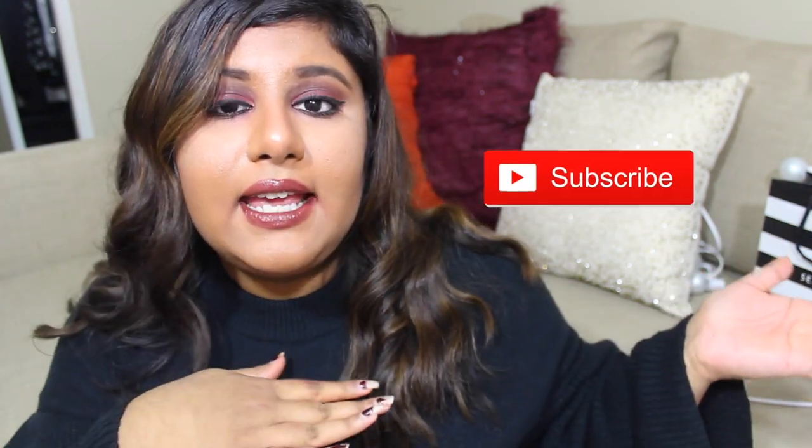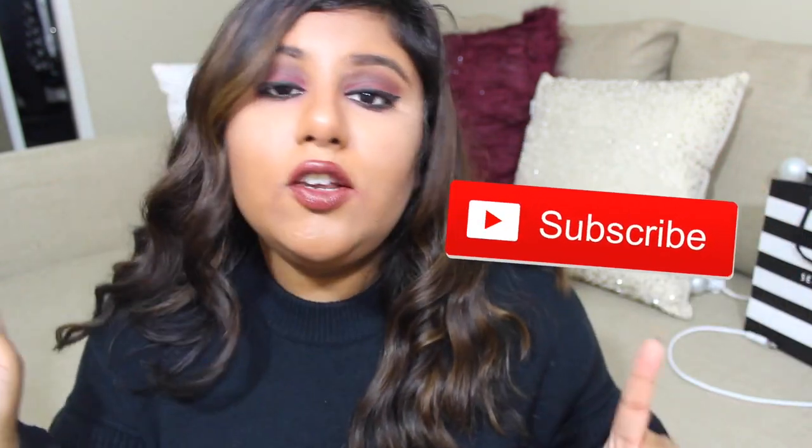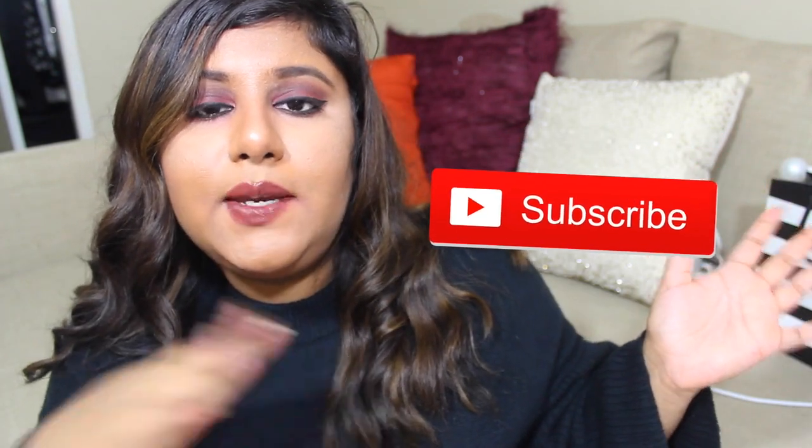Let's see if we can get this video to 100 likes. I know we can do this, it's just 100 thumbs ups, come on guys. And before we get started, if you are new to my channel, hi there, my name's Liza. You guys should definitely hit the subscribe button and also hit the notification bell icon to be notified, because I do post videos at least once a week. I'm starting my holiday series soon, so you guys don't want to miss out. Without further ado, let's just get into the video.